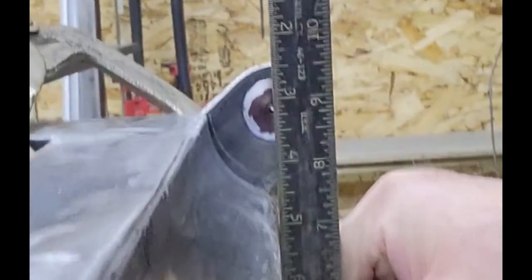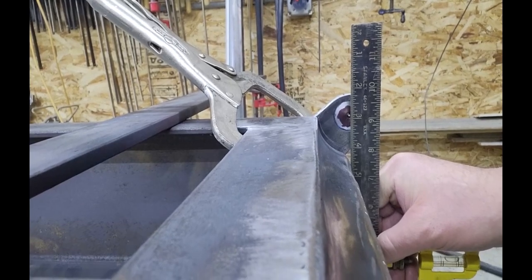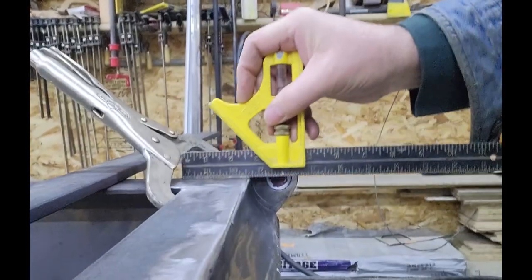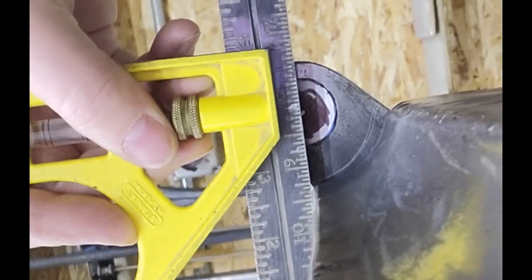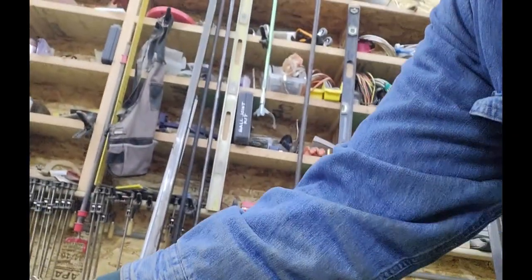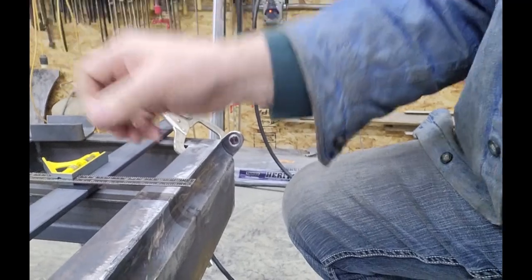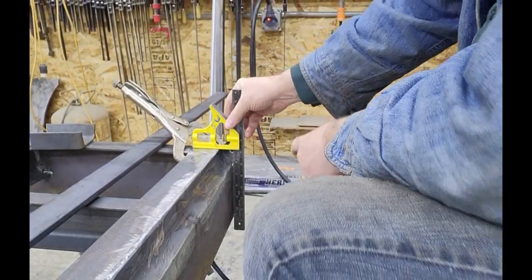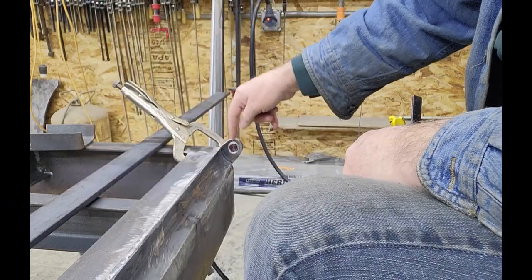I take a straight edge along the face and you can just see that shiny spot intersects with the straight edge. Then I do the same thing at the top — hold a straight edge across the top of the frame and make sure that shiny spot on the pin is intersecting it. That tells me the center of the pin is right in the corner of the square, which is the intersection of these two planes — exactly where it needs to be.